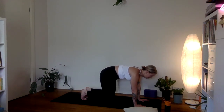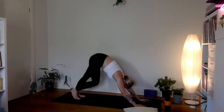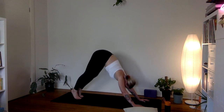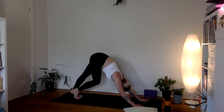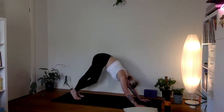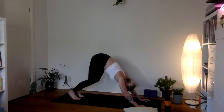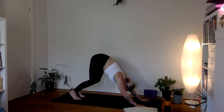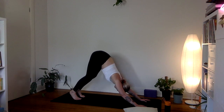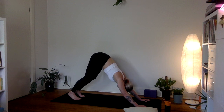One more big breath in, exhale to down dog — send the hips up and back and straight away start to pedal gently through the legs, bending and straightening one leg at a time. If you've been sitting a lot today this is going to feel pretty juicy. If the hamstrings are quite sticky and it's shifting a lot of weight forward into your wrists, take a soft generous bend in the knees as much as you need to, press the ground away firmly, draw the shoulders towards the ears, and tilt the tailbone up towards the ceiling to find a nice long spine.